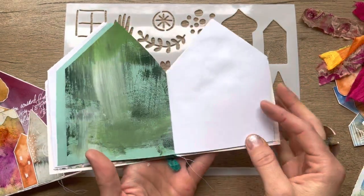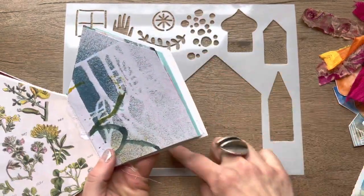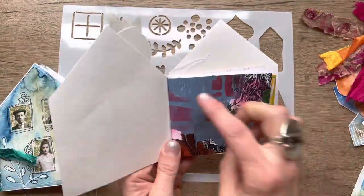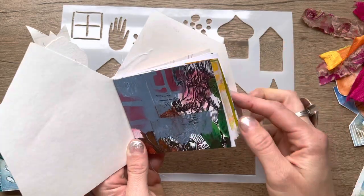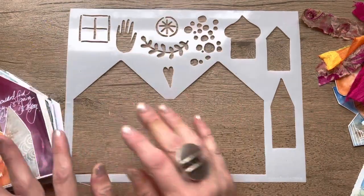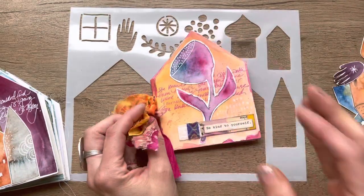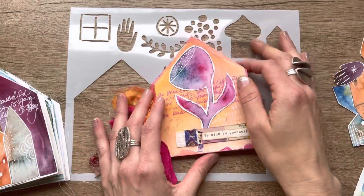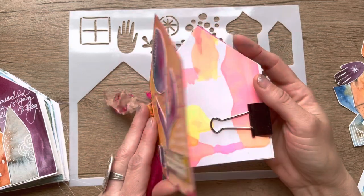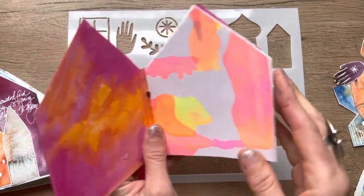There are a couple of ways to do it. You can make your papers the same shape as the cover, or your cover can be a house and the insides can just be small if you have smaller scraps to use. For those of you in fodder school, this is a great way to use up all those extra pages of collage papers — you can fill it up with all your handmade papers.